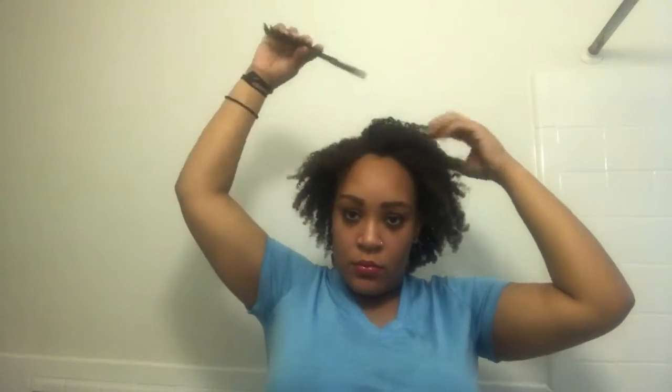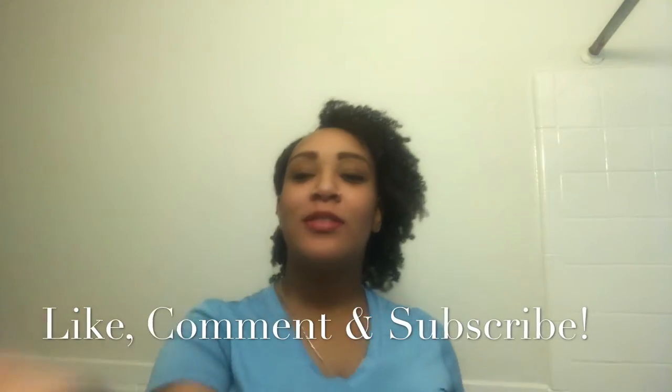Over time my hair does get more volume in it, but for day one, you know, it's always a little bit more flat than normal. So this is the little style I did — I took two bobby pins and pinned up the right side of my hair, and this is just how I wore it for the day. So this is the final results, guys. Thank you for watching. I'll see y'all next time. Bye.